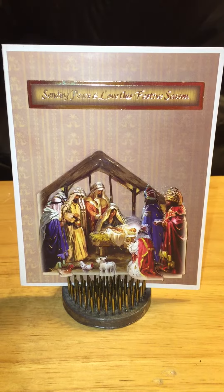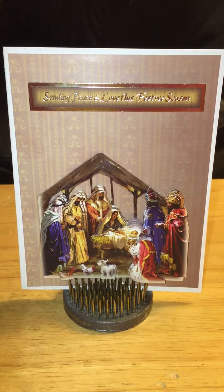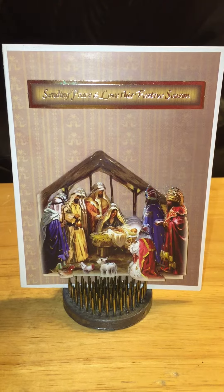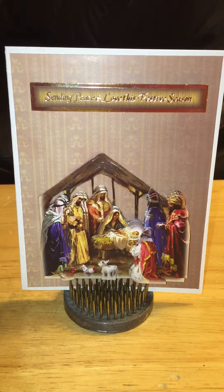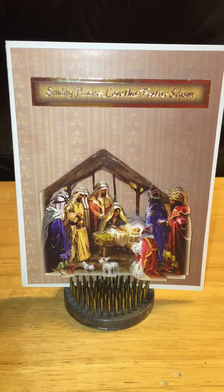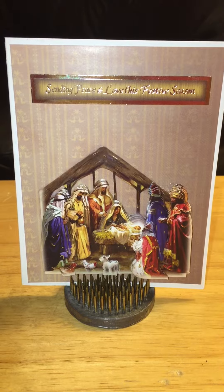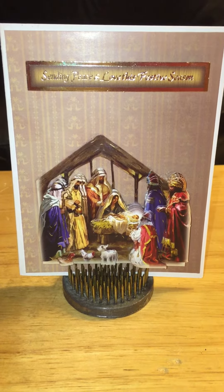This one is an A2 size card. The card base is hammered card stock from CreatingCraft.com. The actual backing paper, the sentiment, and the image are from Hunky Dory's Christmas Traditions Collection.